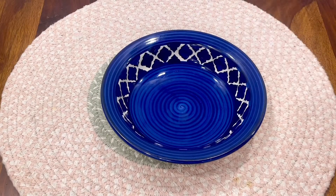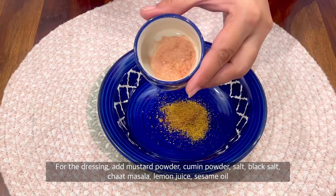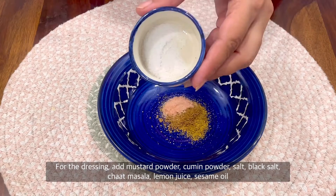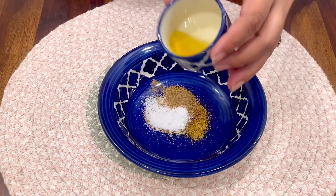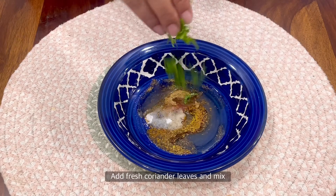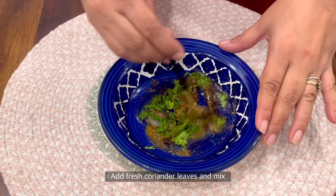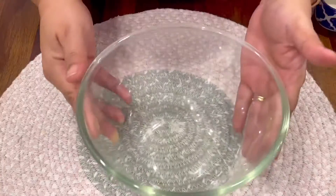Let's make the dressing first. Take a bowl and add yellow mustard powder, cumin powder, black salt, salt, chaat masala, oil, lemon juice, some coriander leaves and give it a good mix. This dressing is a hero ingredient — the mustard powder really makes it special.